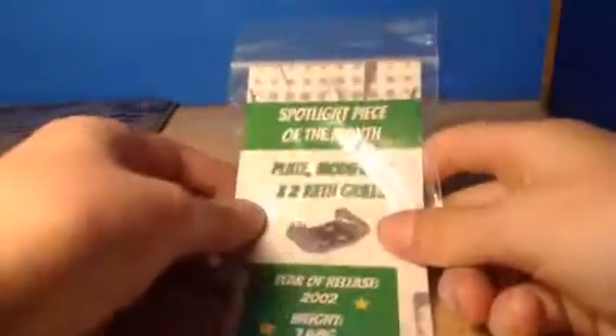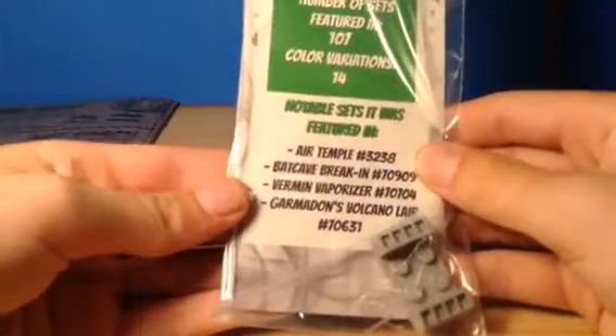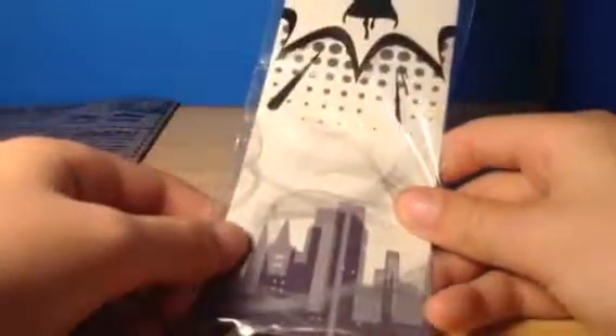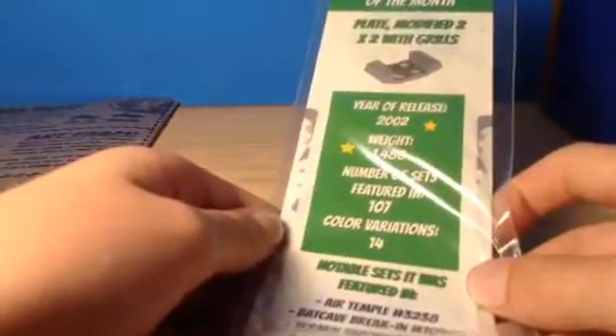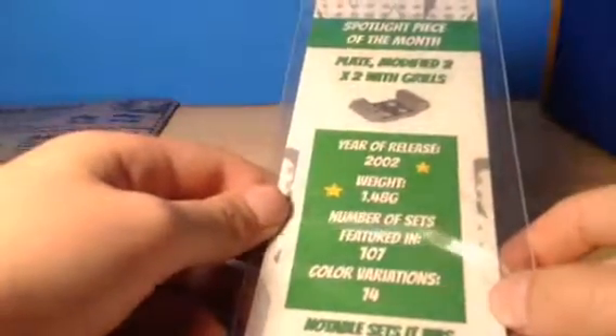Next up is the special piece — the Spotlight Piece of the Month. This piece is one of those engine pieces. It was in a set from 2001 in a couple of different colors. This is the modified 2x2 with grills. It came out in 2002.